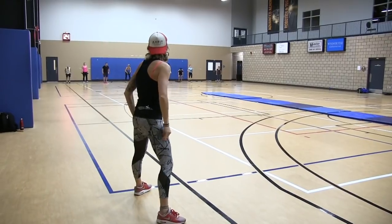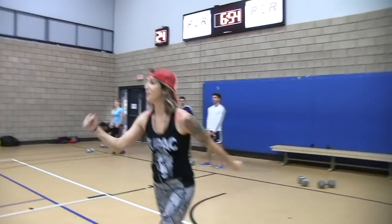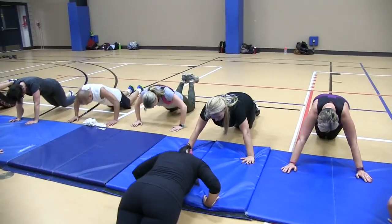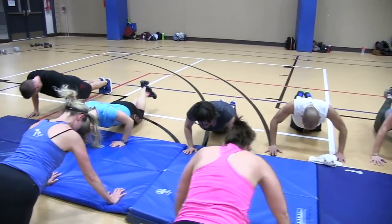We rocked our body — lower body, upper body, cardio, heart. They pushed it. I was so proud. We're healthy, we're strong. It's a miracle to be alive. Let's go. Rejoice, celebrate it.